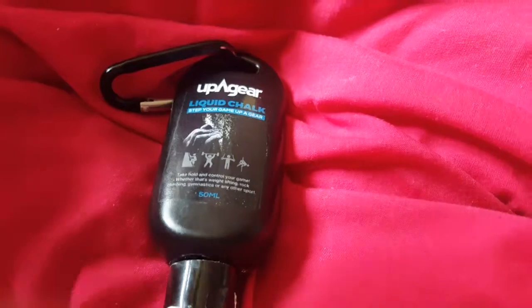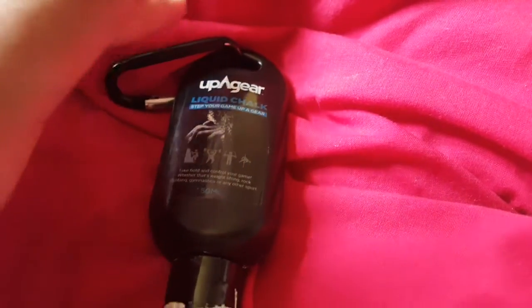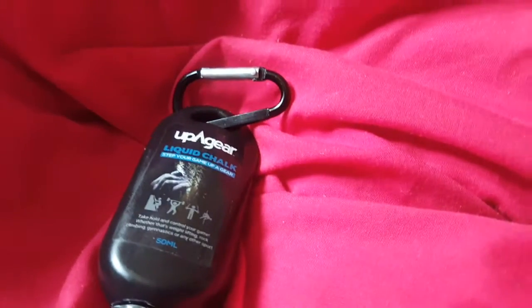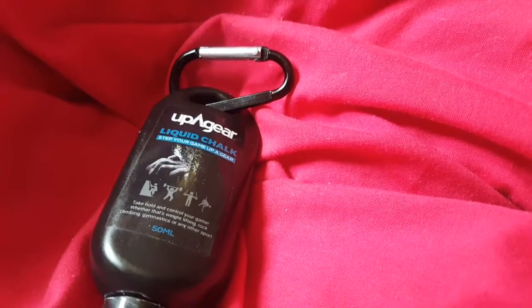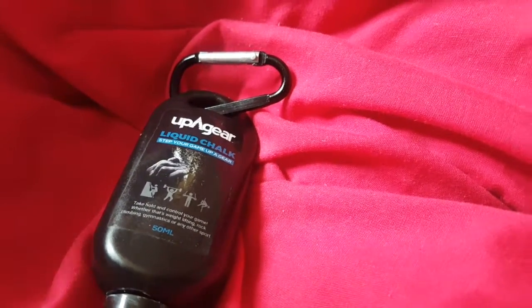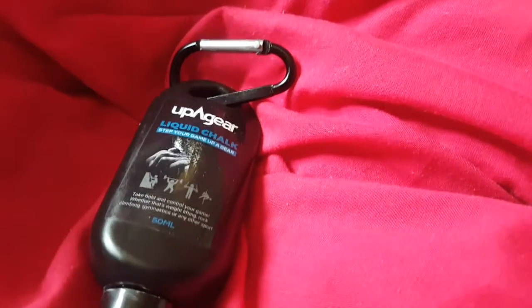They do different sizes. The reason I got this — since I don't constantly do it — I only got the small 50ml, which you can attach to your bag or something, which is pretty cool. If I get more into it I'd probably get a bigger one, but this was just a test anyway, just in case I didn't really like it.